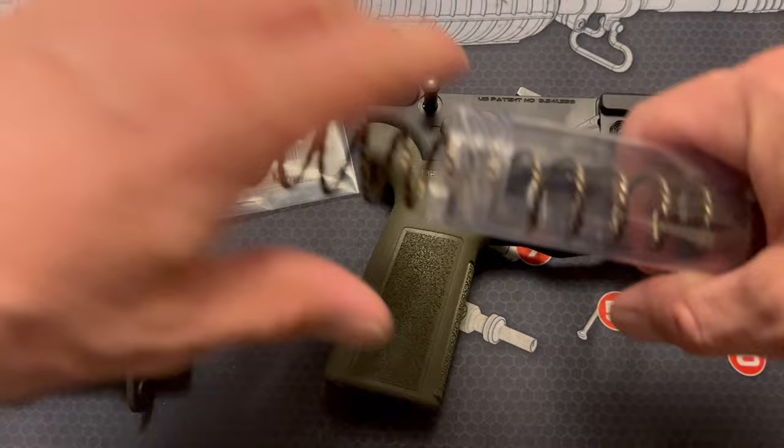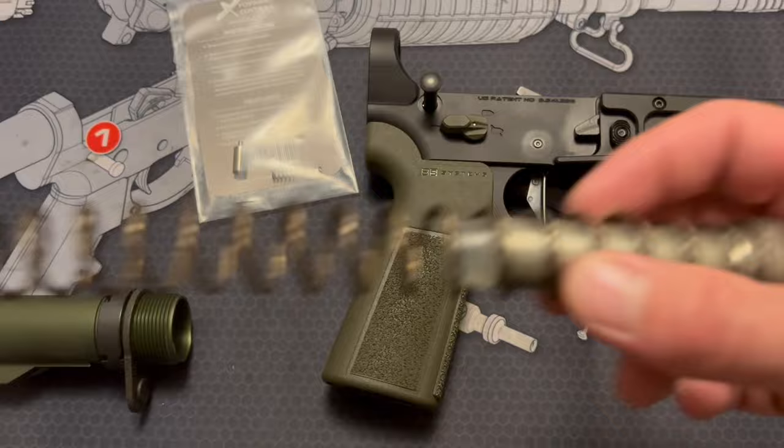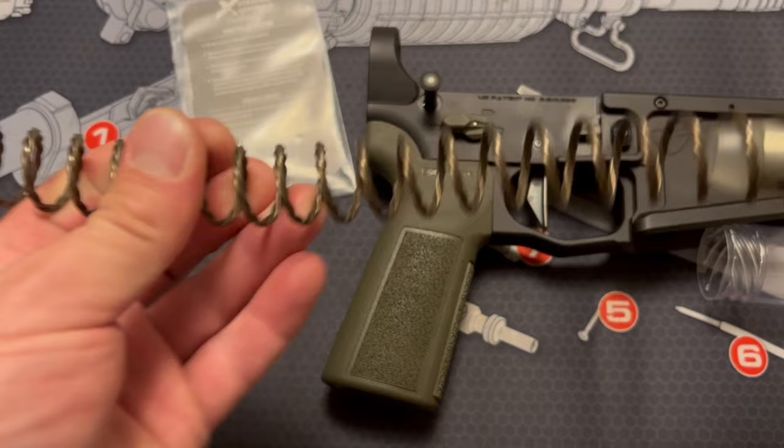I really like this system. You do get some advantages to the braided spring — for one thing, it doesn't make that twangy sound as much when you rack your charging handle or every time your rifle cycles. But it also has a little bit of extra strength and force to get your rifle back into battery after each round. And it's supposed to basically last longer and hold its springiness through more rounds than your standard spring.